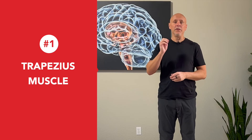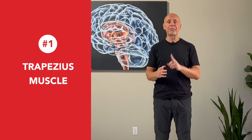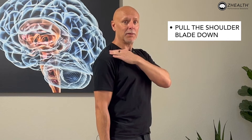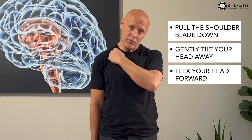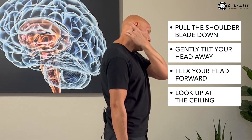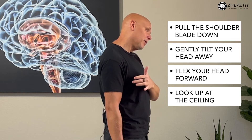The first exercise is for the upper trapezius muscle. We're going to allow the arm that has the problem to hang by our side. We're going to pull the scapula — your shoulder blade — down toward the ground just a little bit, imagining that we're driving the hand down the pants leg. From here, tilt the head away gently, flex the head forward like you're going to look at the ground, but then look up at the ceiling. Once in this position, you should feel a nice stretch along that upper trapezius. I want this to be gentle.